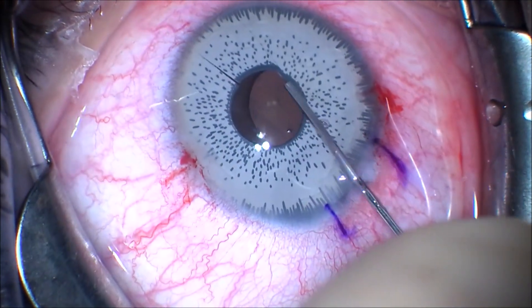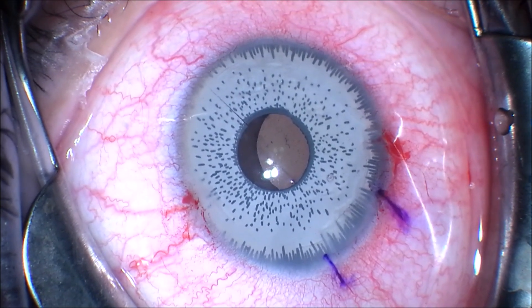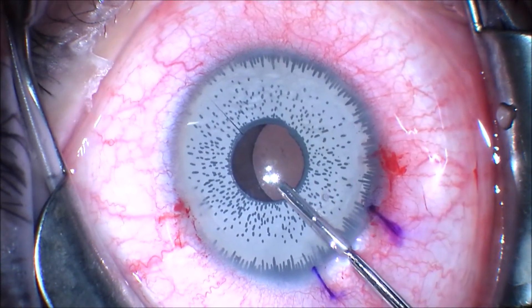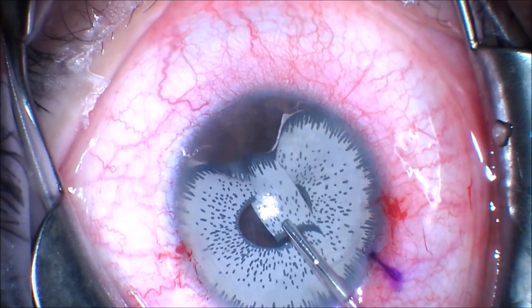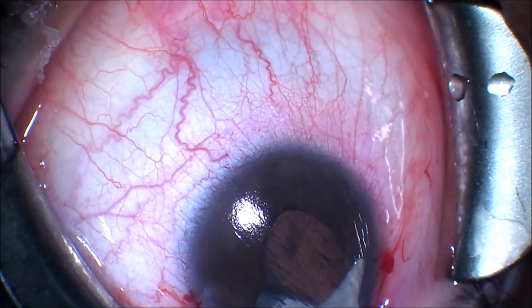We're going to use a pair of micro-grabbers to grab that tab, and this should allow the iris implant to fold over on itself. We can remove this iris implant through the 4mm enlarged clear cornea incision. You can see that the iris implant is turning and being removed out of the clear cornea incision.